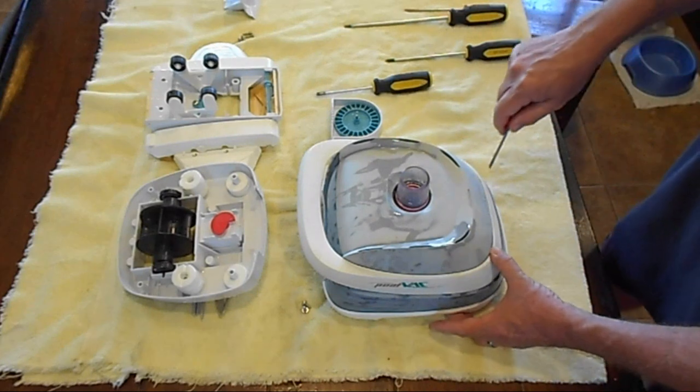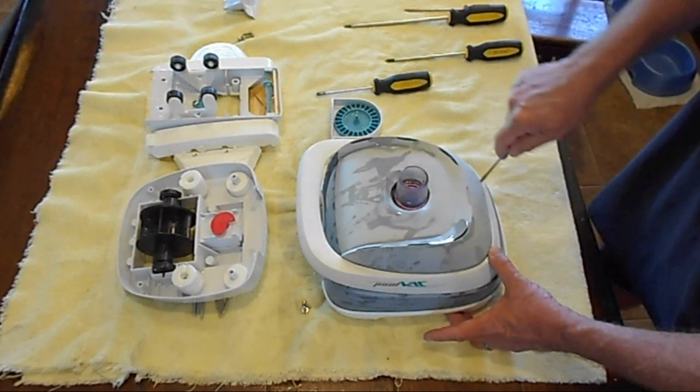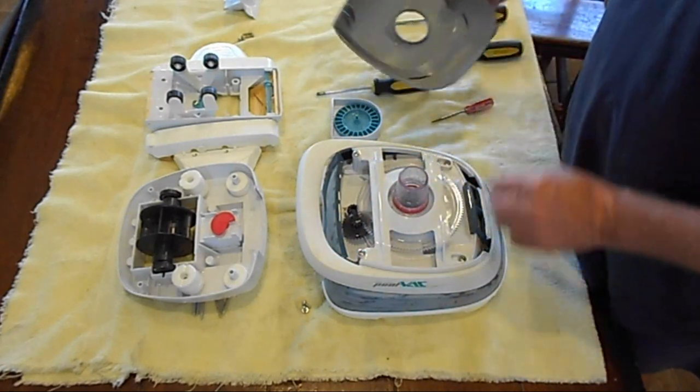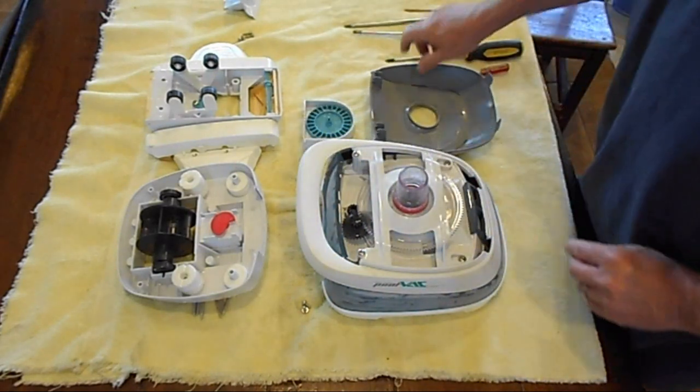Now you'll get your small screwdriver. You'll pry it up, and it comes off quite easily. Boom. We're going to put that right here.